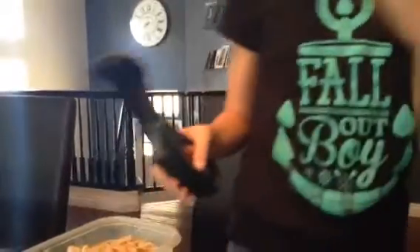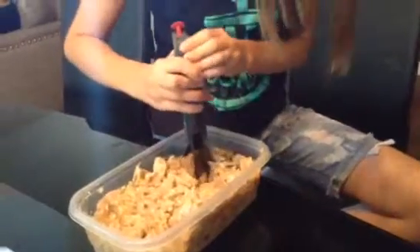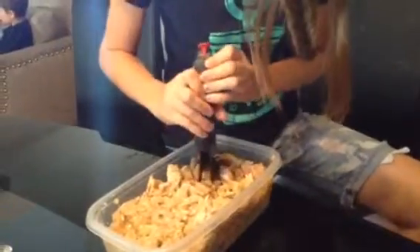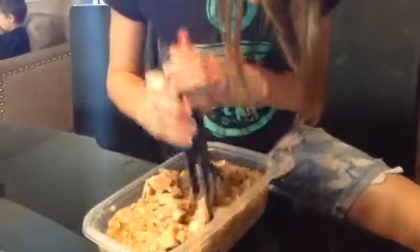This has two blades and a nice little lock so you can lock it so you don't cut yourself, and we are going to chop this up. It's very easy — you don't have to pick it up or anything; just in the bowl you can chop it all up.